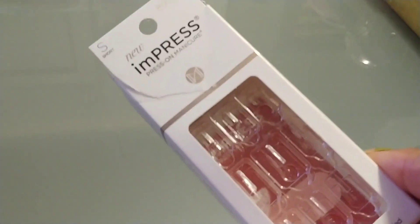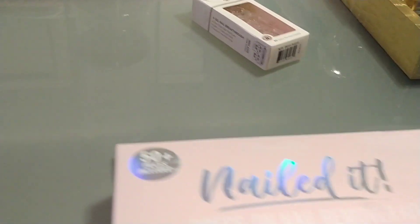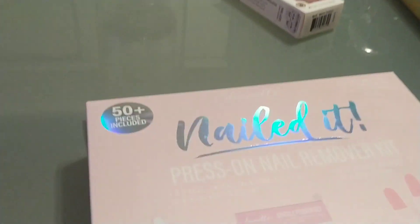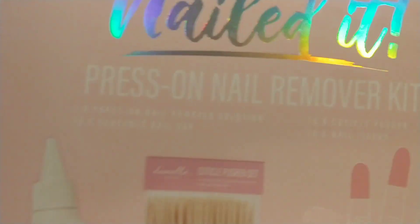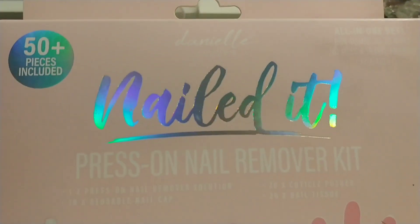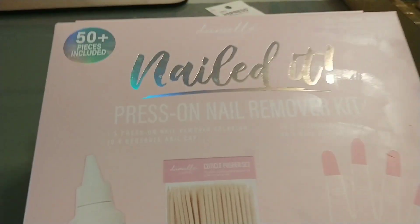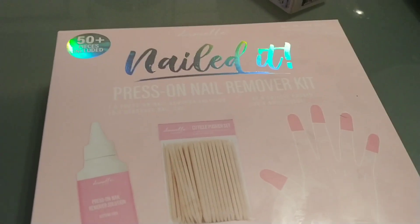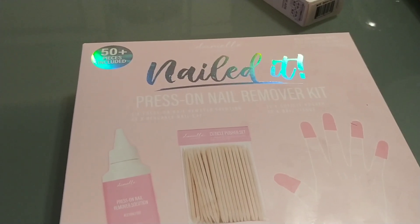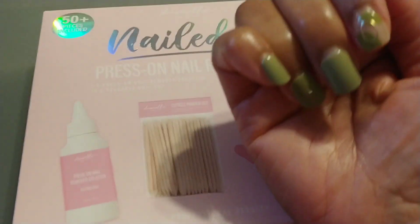There are 30 nails that come in this kit, so there's enough that I could do another manicure. But I was at Ross the other day and I stumbled across a press-on nail removal kit. I've never used anything like this — and honestly you don't really need it — but I picked it up to try it because normally when I just pop the nails off there's always some glue residue left that's hard to get off.